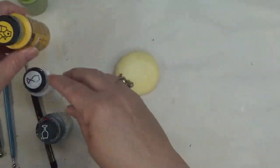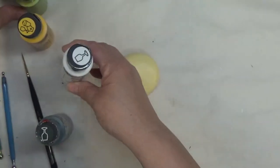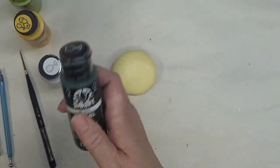Once again I'll be using moon yellow, and that is a multi-surface wicker white — Folk Art enamel — Folk Art citrus green, which is multi-surface, and thicket.